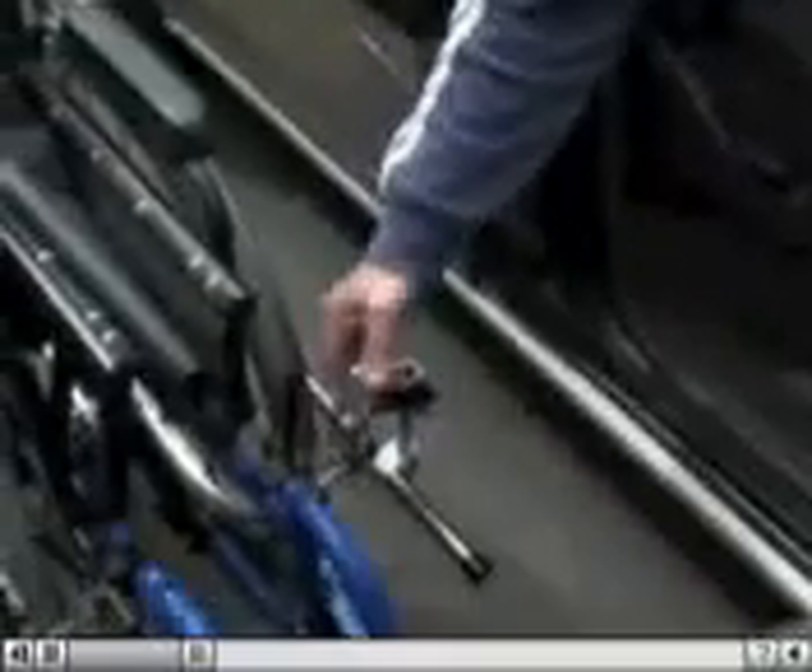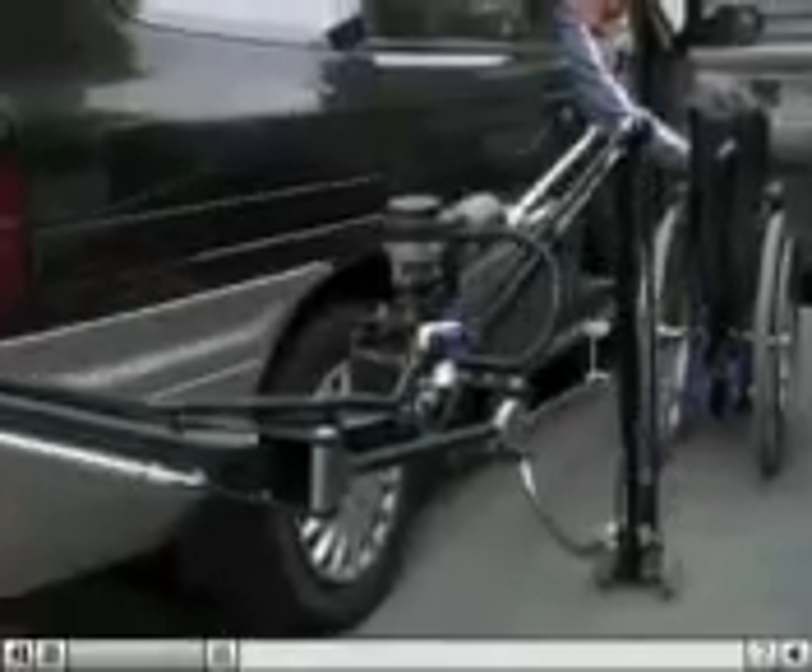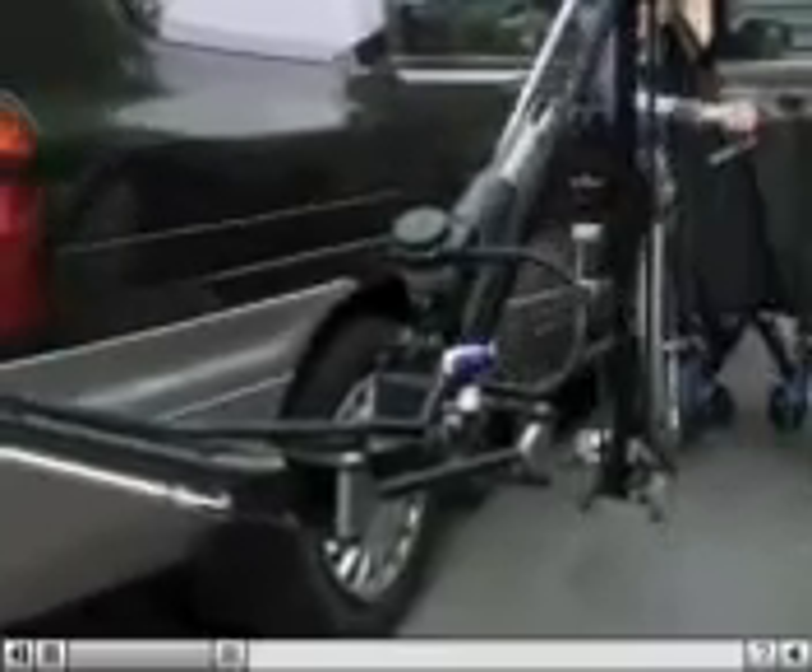The wheelchair is held by a simple latch and release system. Another flick of the switch, and while you complete your transfer to the chair, the easy-loader returns to the back of the vehicle.